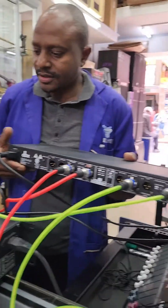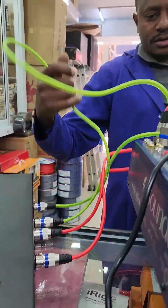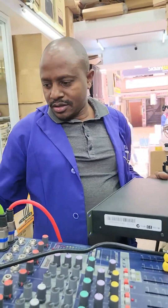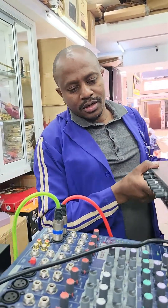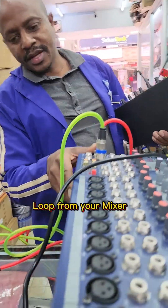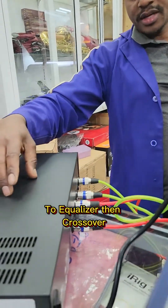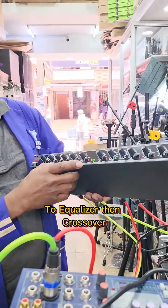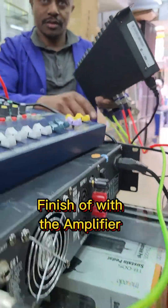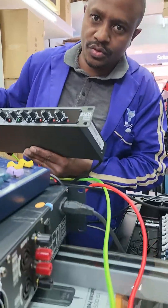That is the setup for the sound. The signal chain is: the mixer, then the equalizer, then we go to the crossover, then we go to the power amp. Those are the last connections — connect the output.